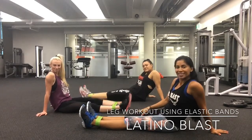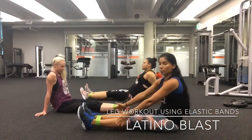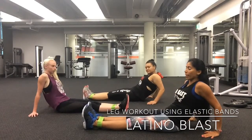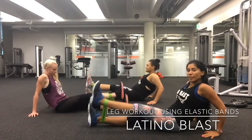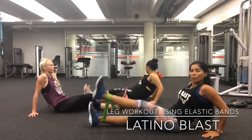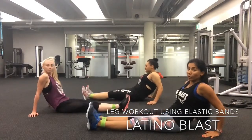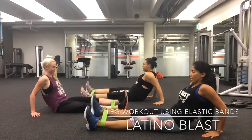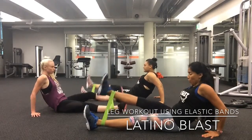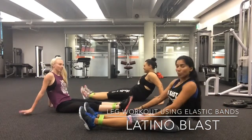Once you have the band, we're going to put it in between and lie back. We're going to go eight reps on one leg: eight, seven, six, five, four, three, two, one. Let's go to the other leg: eight, seven, six, five, four, three, two, one.